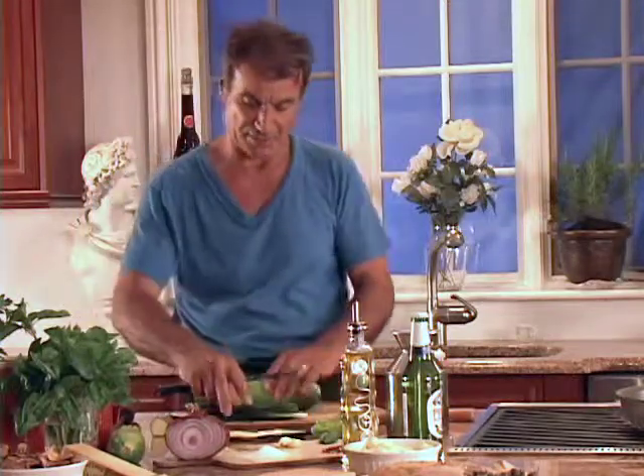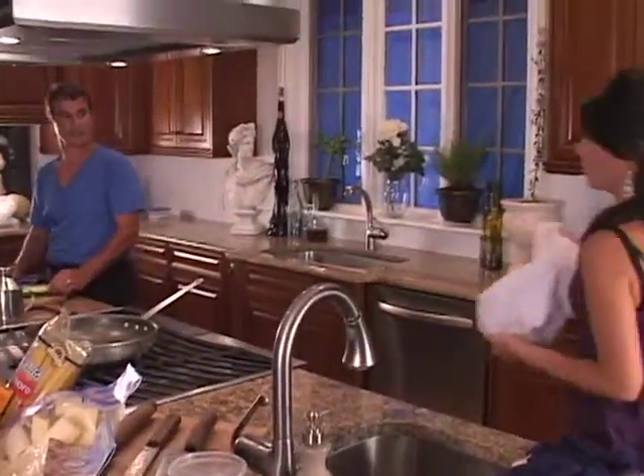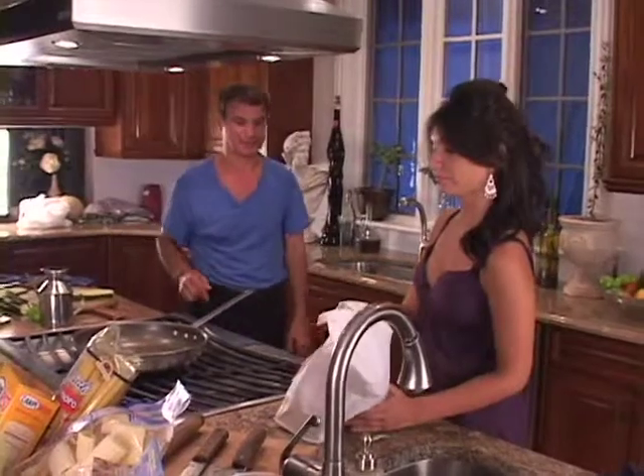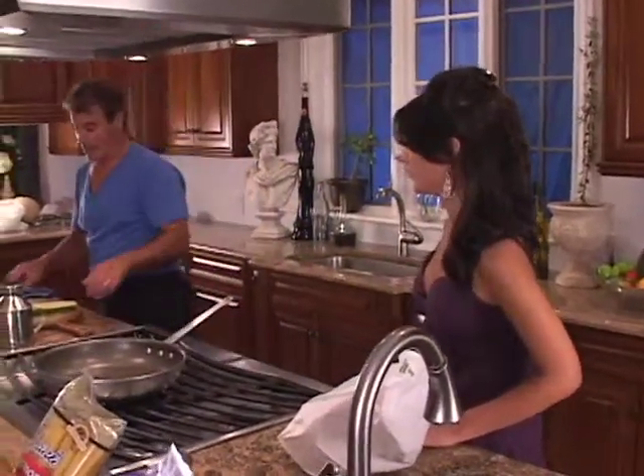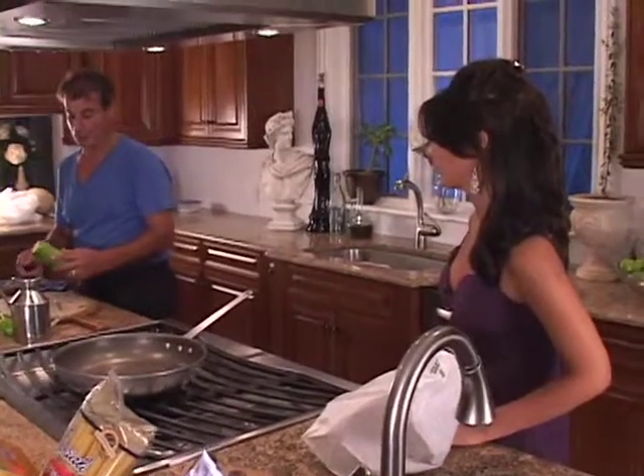And you do the same thing. Dad, I got the seafood. Good, thank you, William. That's nice. But before we're gonna do that, I want to finish slicing the zucchini, then we're gonna put it on the grill. While my dad's finishing up the zucchini, I'm gonna take care of the seafood. And you guys can check out Luciano's quick tip number one.